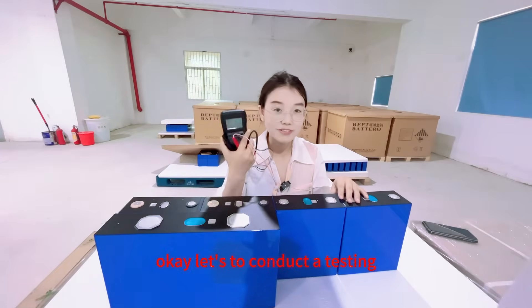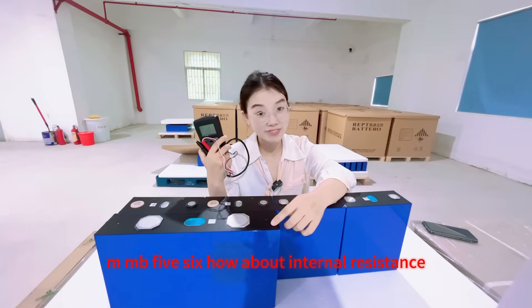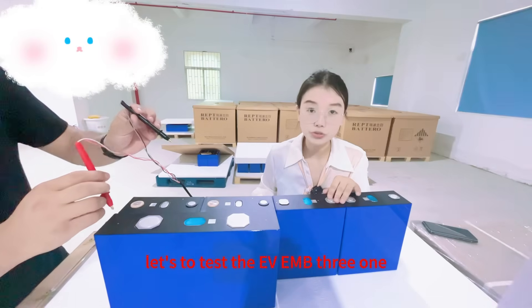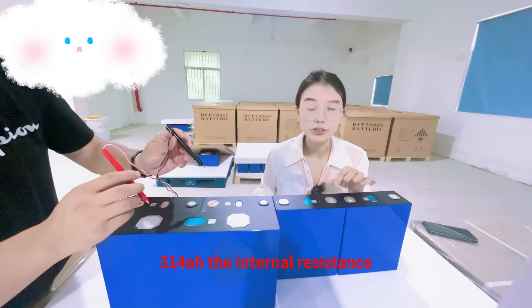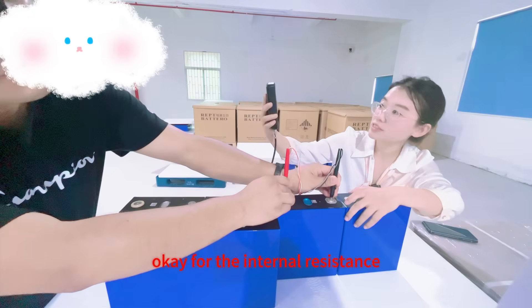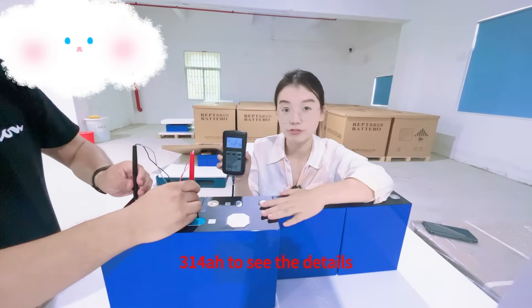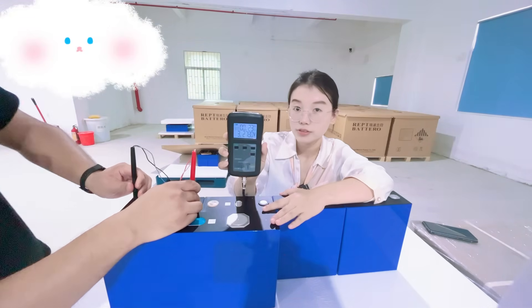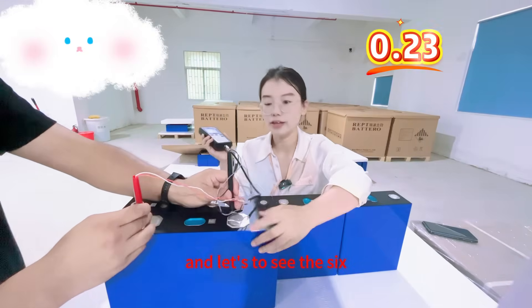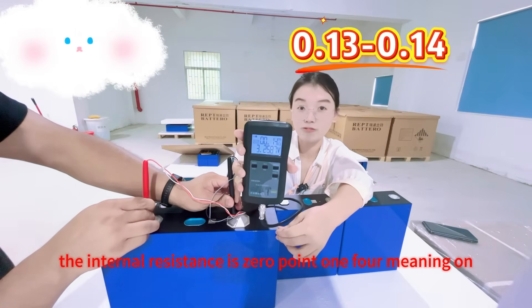Let's conduct a test for the internal resistance to see how the big EVMB5 628mAh compares to the 314mAh. Let's test the EVMB31 314mAh internal resistance and voltage. For the internal resistance, it is 0.2mΩ. Let's test the IEPT 314mAh — it is 0.22 or 0.23mΩ. And let's see the 628mAh — the internal resistance is 0.14mΩ.